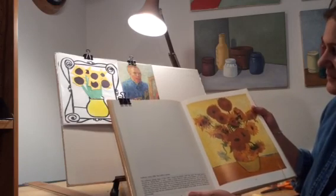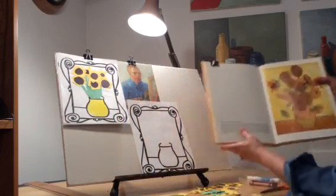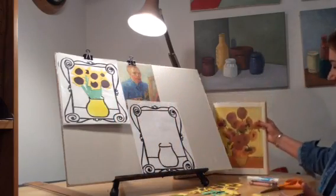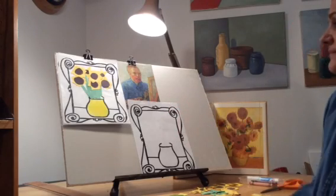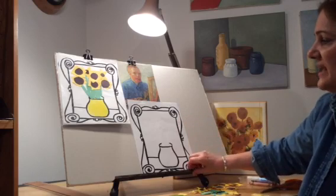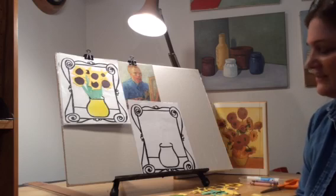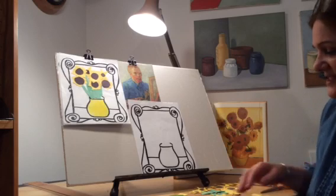I thought it would be fun to do our own spin on Vincent van Gogh's sunflowers. So let's get started. I have a template that I have made and it will be in your art folder, so you can print that out and create your own vase of beautiful sunflowers Vincent van Gogh style.